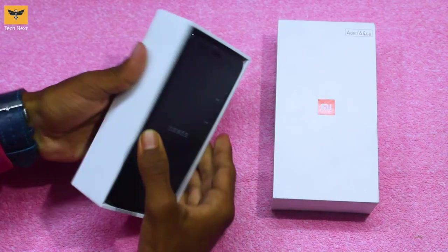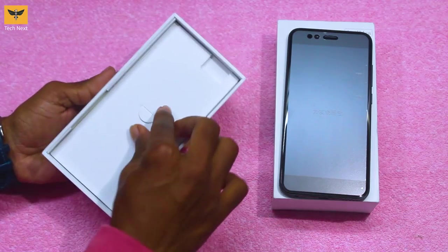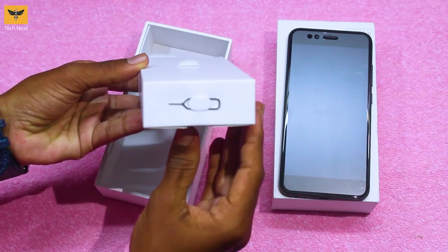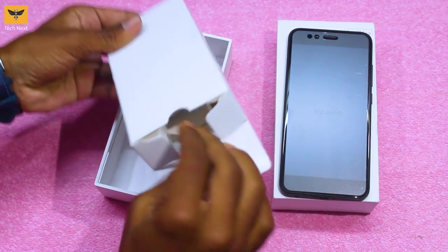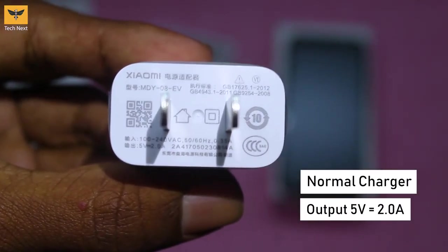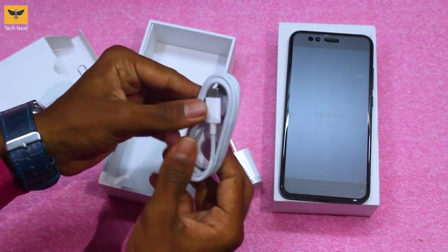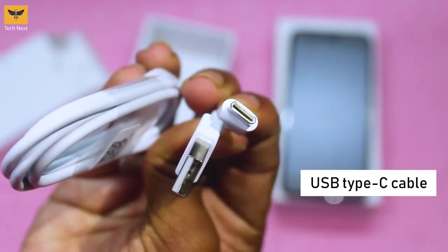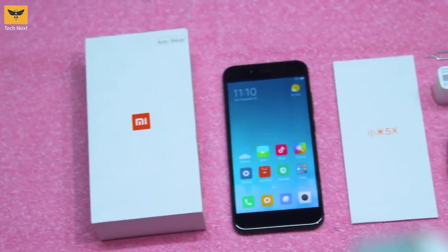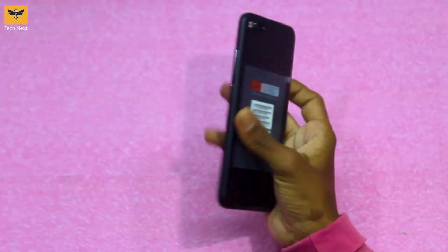Let's quickly get into the video. We have the device at the top — let's keep it aside for a while. And let's quickly see what else we get in the box. We have a SIM ejector tool, a standard power adapter — it's not a fast charger, its output is 5 volts 2 amps. We also have a USB Type-C power cable and a quick start guide printed in Chinese.